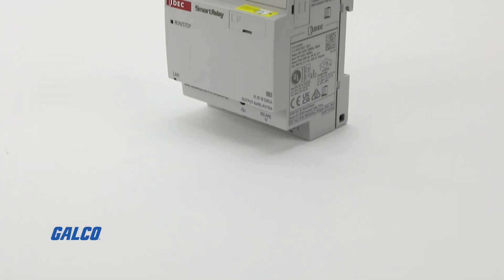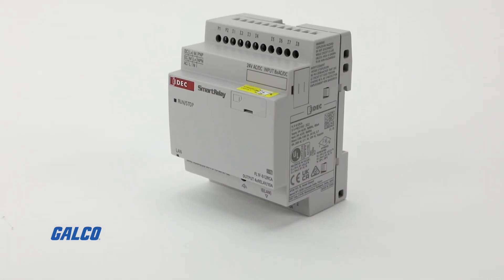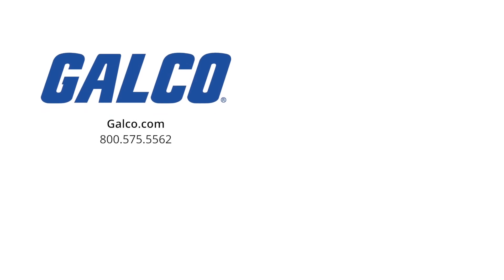For more information on the FL1F Smart Relay Series from IDEC, visit us at galco.com. And don't forget to like and subscribe to Galco TV so you can be notified when new videos are posted every week.